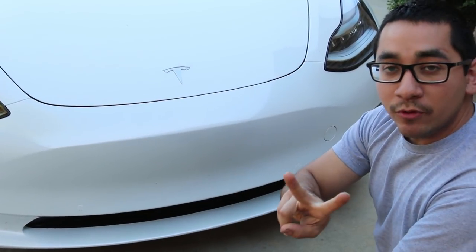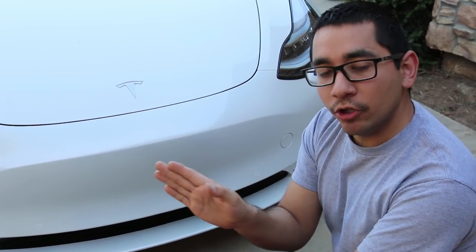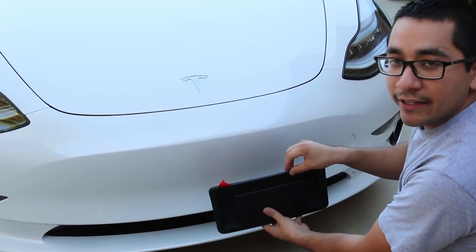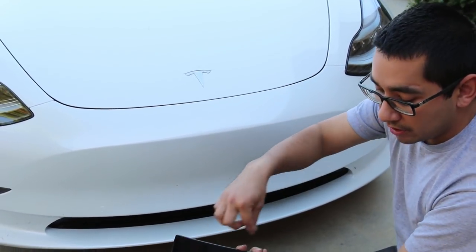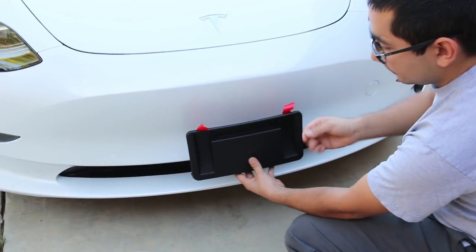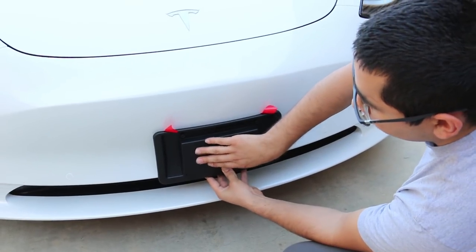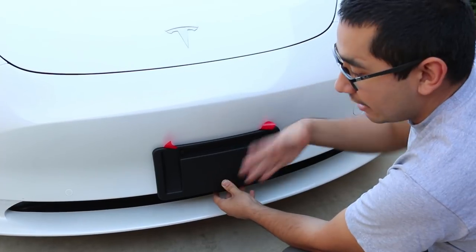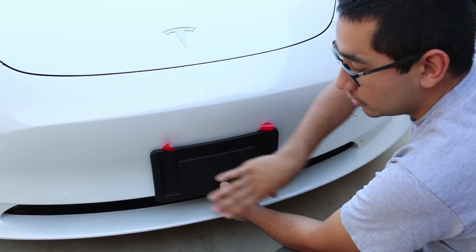I would recommend having two people for this. You're going to need somebody to actually center it for you, kind of letting you know if it's going to need more to the left or more to the right. Basically what you're going to have to do is peel off the tabs, and once you get that peeled off, that's when you have somebody help you center it and just push it up against your bumper. Hold it for a couple of seconds applying some pressure, and after that you'll be good to go.